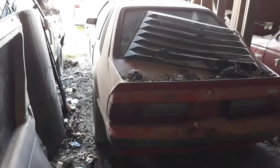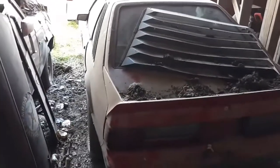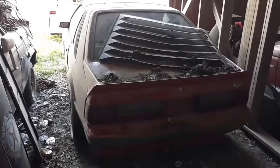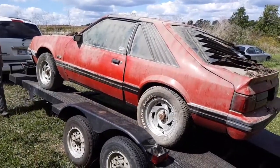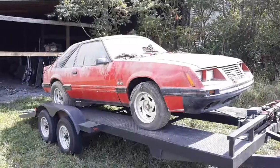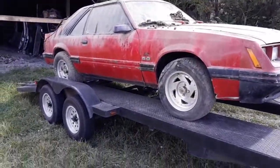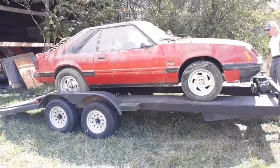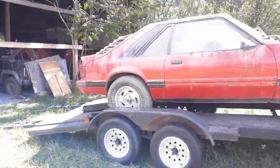There she is, going out for the first time in a while. There it is on the trailer. This is my very first Fox body I ever owned right there — I got that car when I was 18 years old, right when I graduated high school.